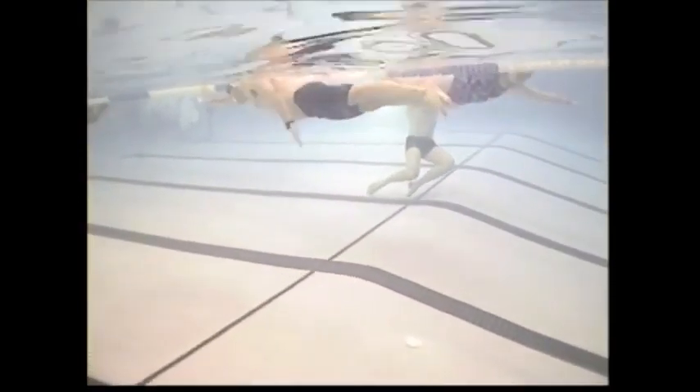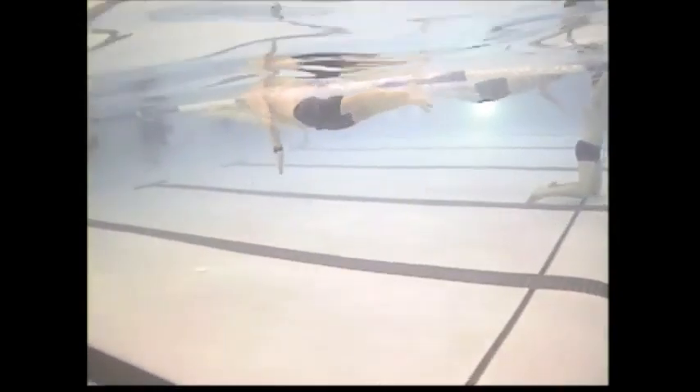See how the elbow is pointing down below the surface of the water? If you do that just standing there — if you roll the elbow, put your arm out in front and roll the elbow up, notice what the shoulder does. It comes up with it. If you roll the elbow down, the shoulder drops with it. That's what's happening — you're rolling the elbow down and it's rolling the shoulder down. You can't get a good catch from that position.